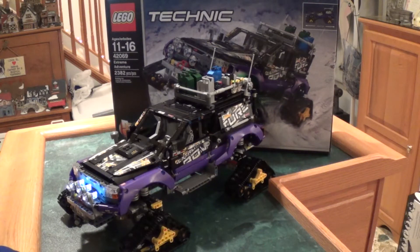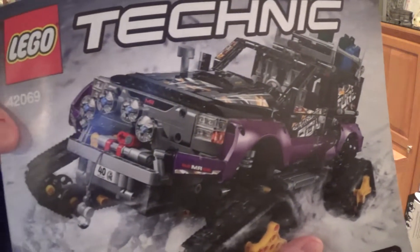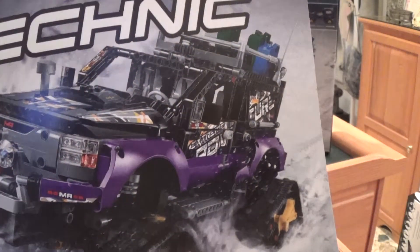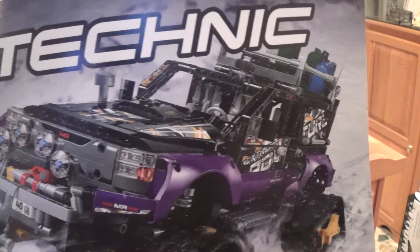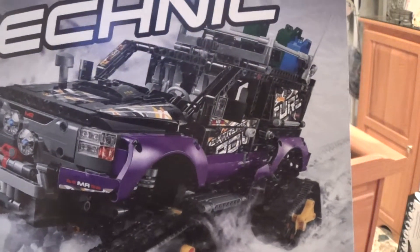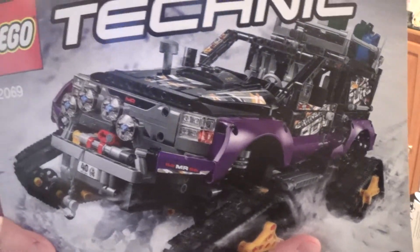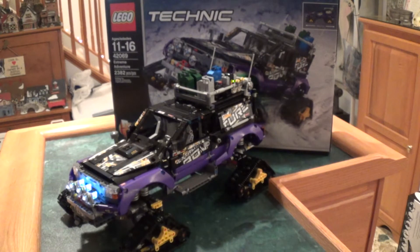Welcome to Beyond the Blue RC1. Today I have another Technic model — the Extreme Adventure, 2382 pieces. It comes as a non-motorized, non-powered kit, but I modified it to be a powered and motorized kit for myself.